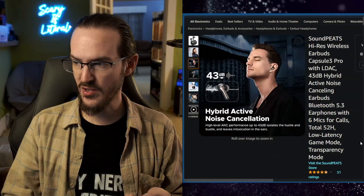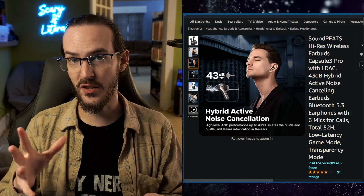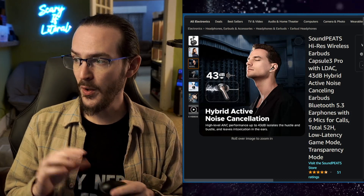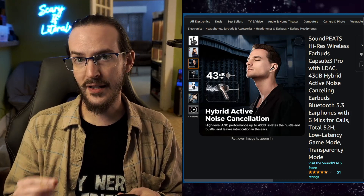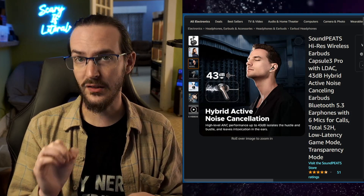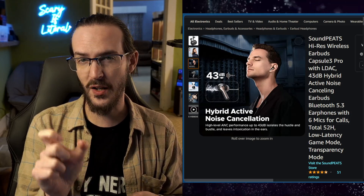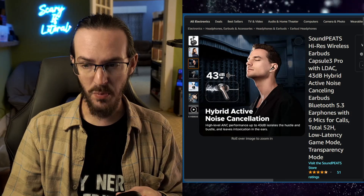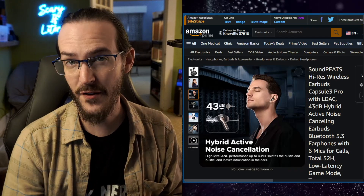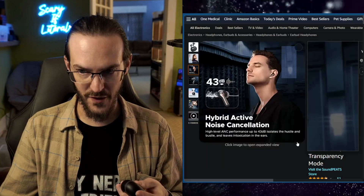Before we go any further, let's take a look at the Amazon listing here. The price is not on there yet — it just says it's unavailable because it hasn't actually launched at the time of recording this, but it should be launched while you're seeing it. They're going to retail for $69.99, but they're supposed to have a discount making them $48.99 at launch. There may be a coupon code in the description down below, and there's probably a coupon on the page as well to make them be less than $50. So this is a very budget-friendly set of earbuds under $50.